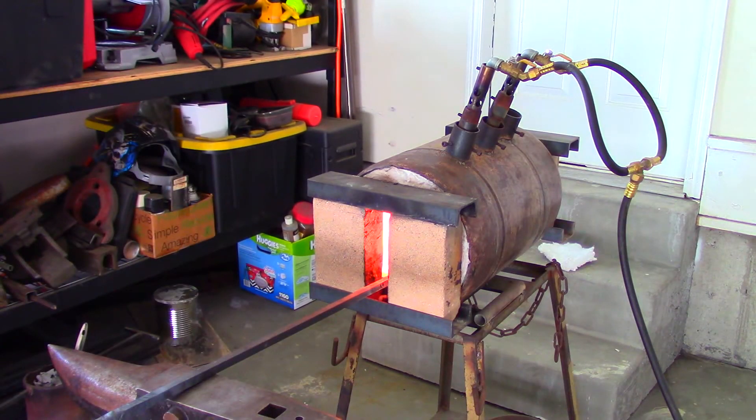Waiting for this puppy to heat up. It takes about 5 minutes at 18 psi, so I've just been dancing.